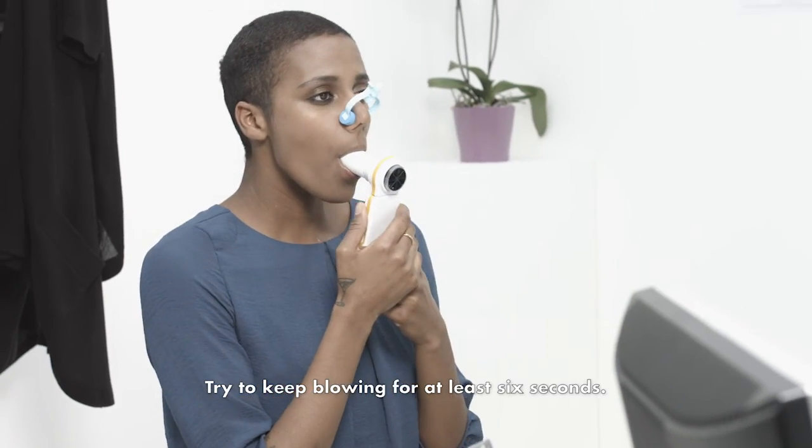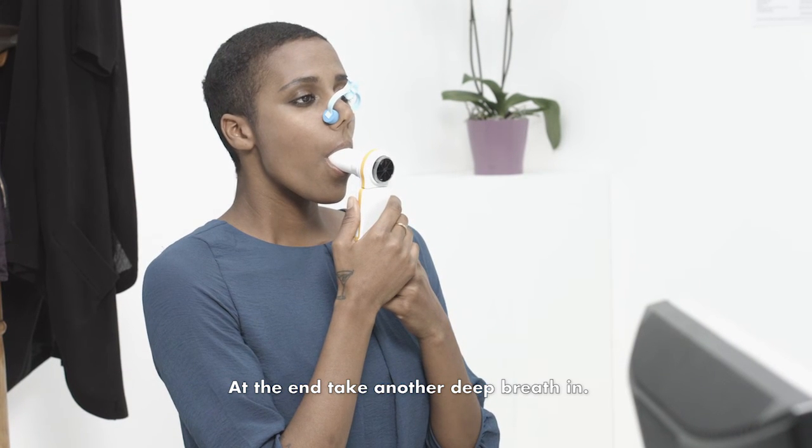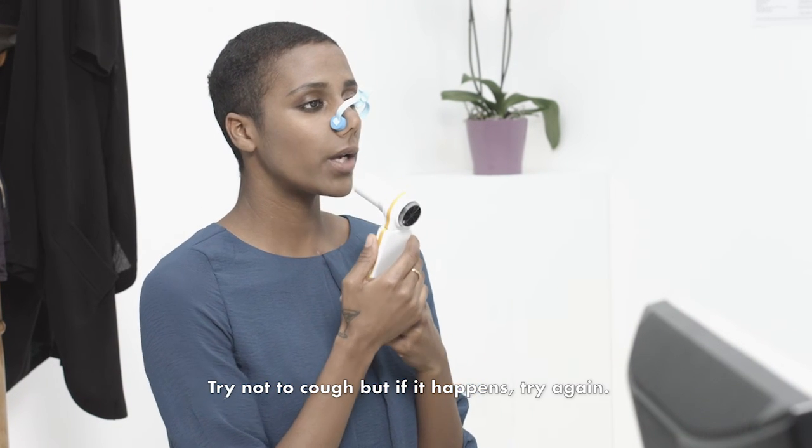Try to keep blowing for at least six seconds. At the end, take another deep breath in. Try not to cough, but if it happens, try again.